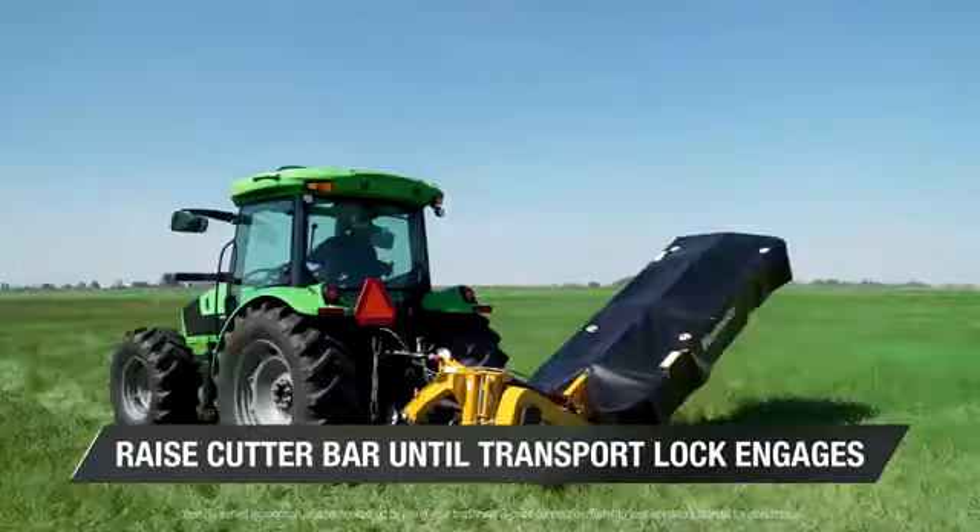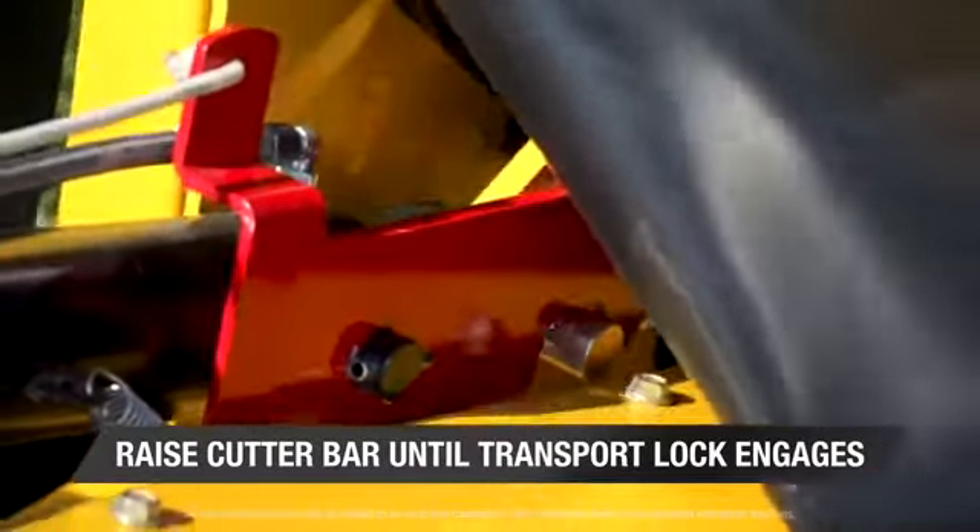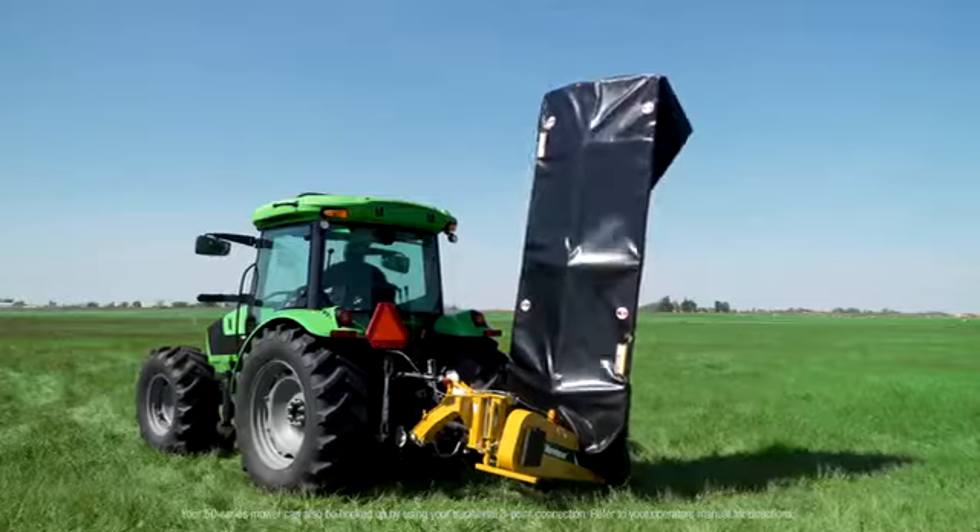Back in the cab, raise the mower's cutter bar until the transport lock engages. Now you're ready for the field.